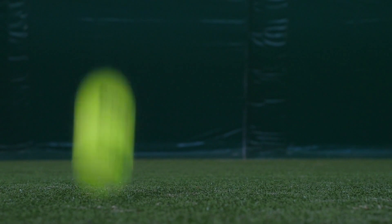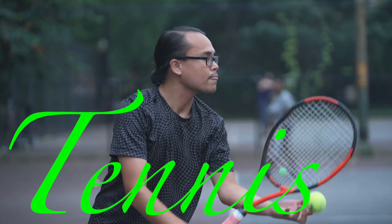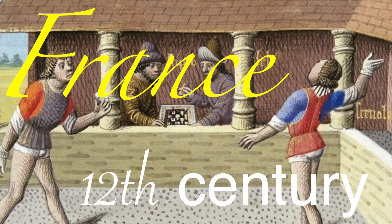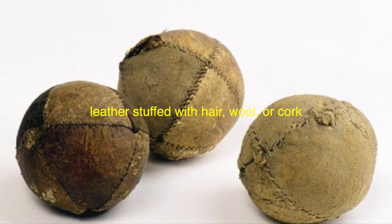Before we delve into the fuzz, let's take a quick trip back in time to explore the origins of tennis balls. The game of tennis, as we know it today, has evolved significantly since its inception. Tennis originated in France during the 12th century, initially played with the hand and later with rackets. Early tennis balls were made from a variety of materials, including leather stuffed with hair, wool, or cork.